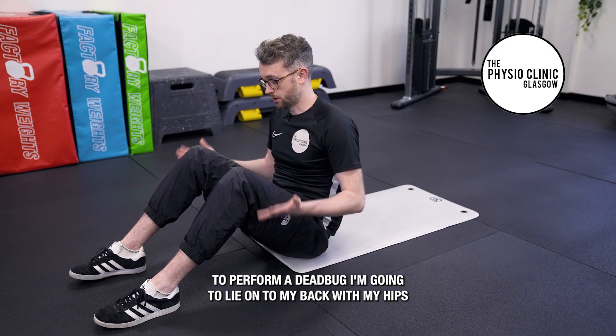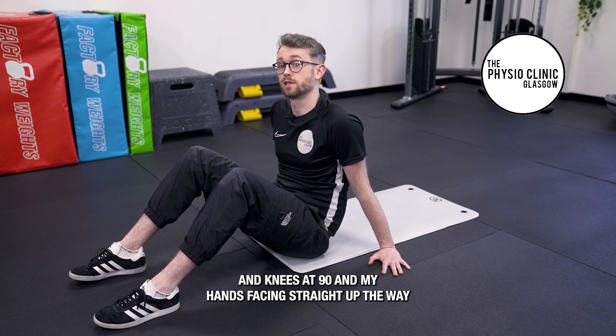To perform a dead bug, I'm going to lie onto my back with my hips and knees at 90 degrees and my hands facing straight up.